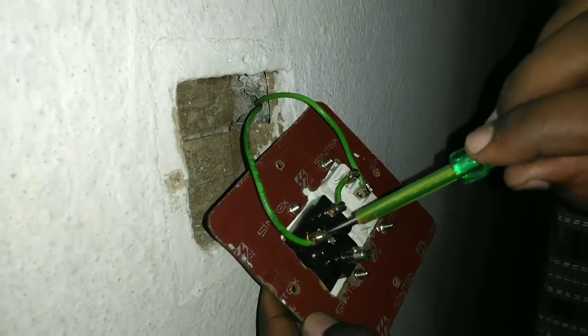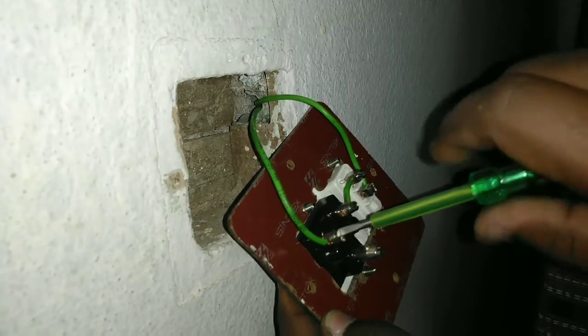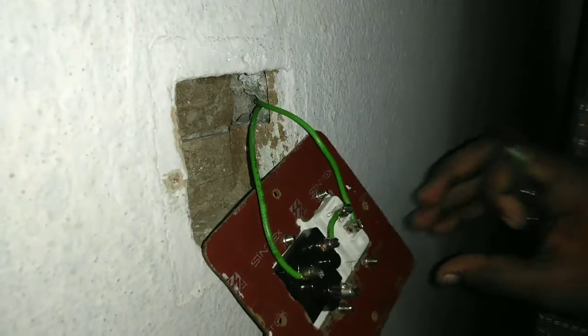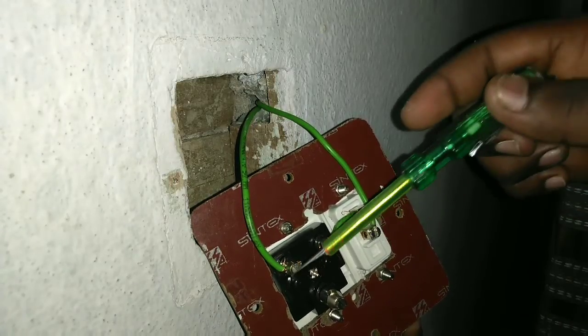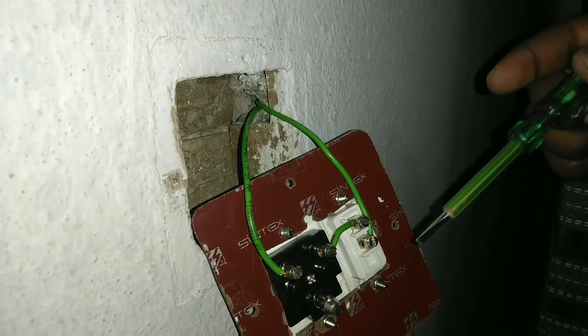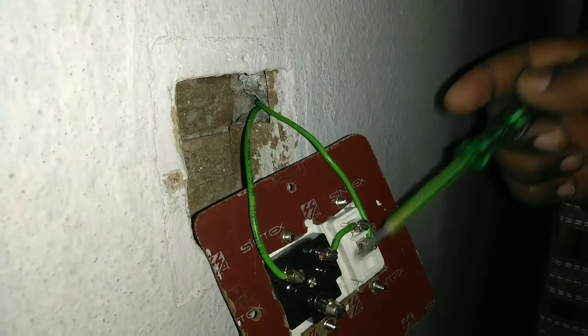Ok friends, neutral here is the same thing. Ok friends, here is the same thing. Phase is neutral. I am going to switch the phase to the socket.